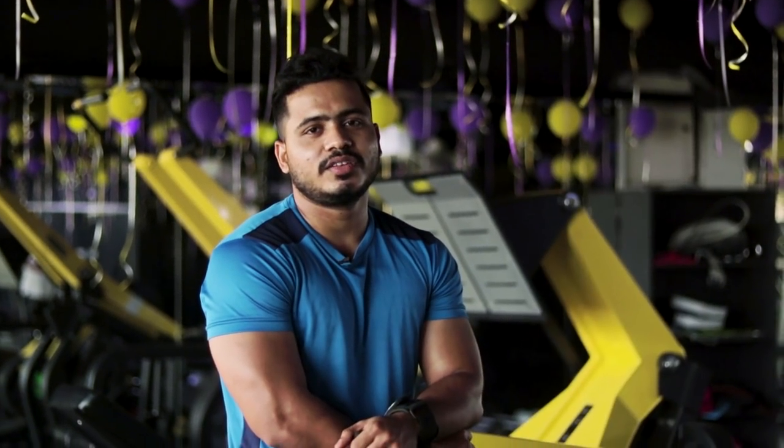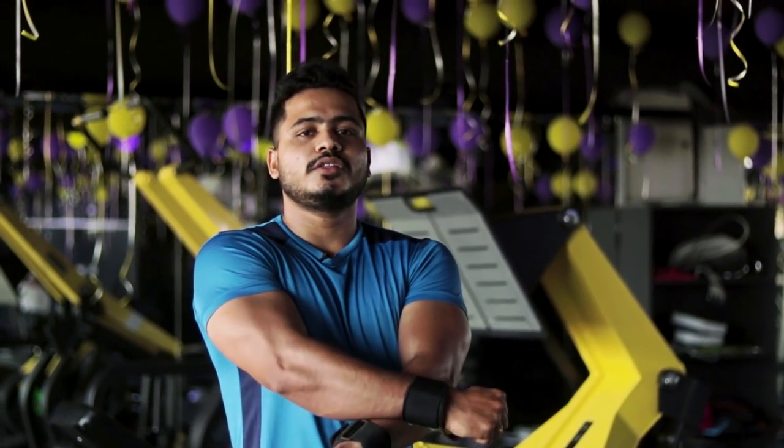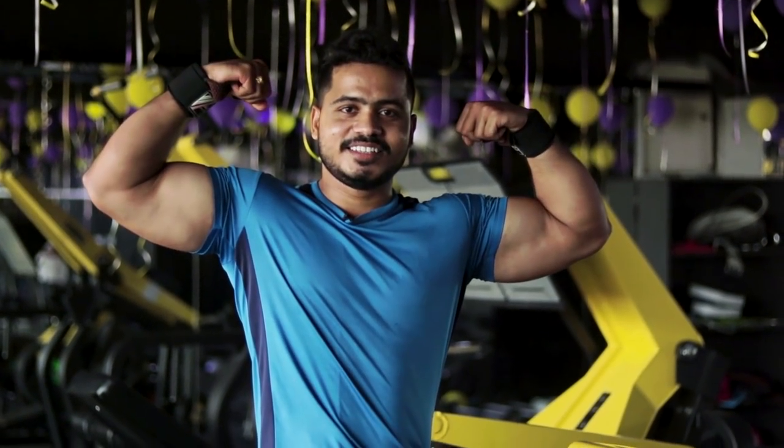Next video will bring more fitness information. Keep making those Krish Fitness gains!